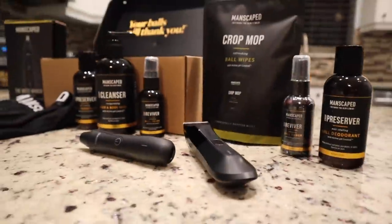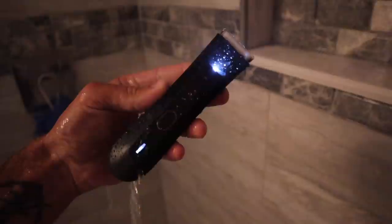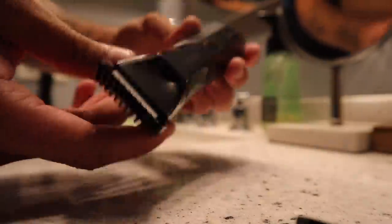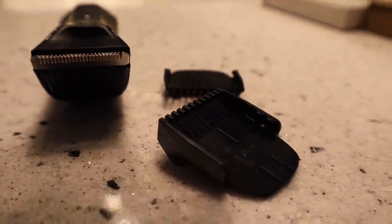You can now get the ultimate Manscaped experience when you purchase their all-new Performance Package 4.0 Buckle. With the Performance Package, you never have to worry about a complicated multi-step grooming regimen. This all-in-one kit includes all the tools for a perfect grooming experience, from the morning shower all the way to the late-night ready-for-anything moment. The all-new Long Mower 4.0 waterproof trimmer has four replaceable ceramic blades with skin-safe technology and a built-in LED light to help you trim with confidence.